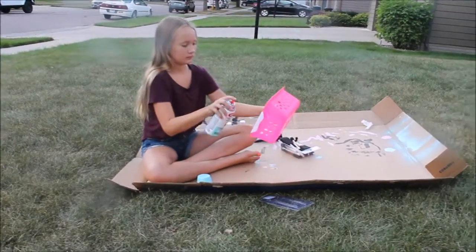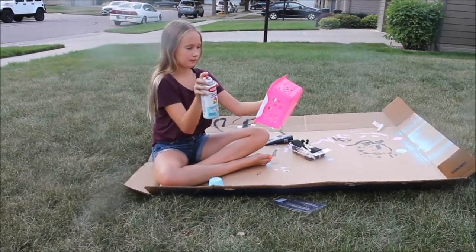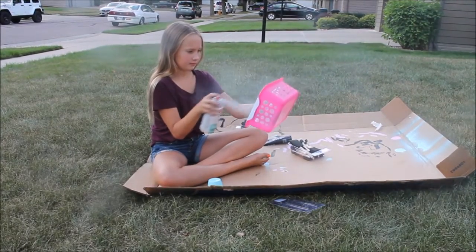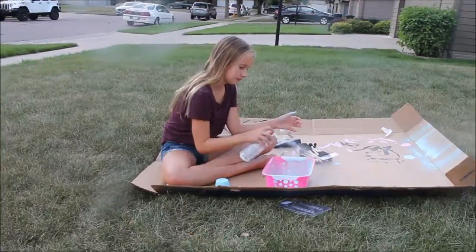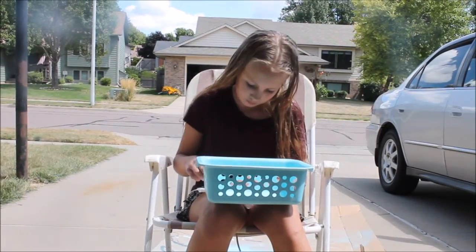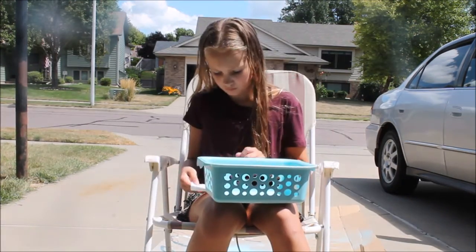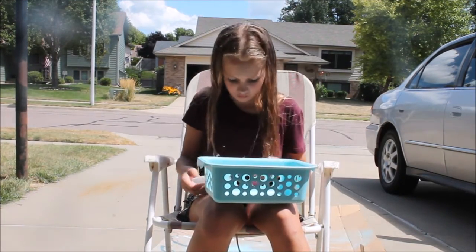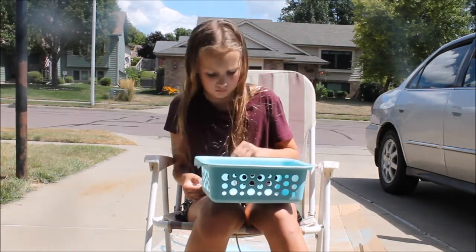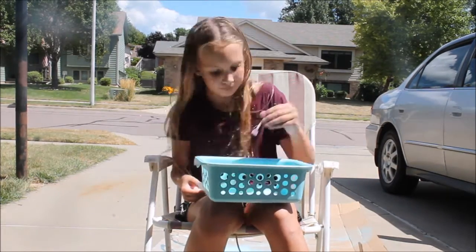Take some spray paint and spray paint any basket that you don't like the color of, or that's kind of old and you don't think you're going to use. Then you can start painting circles on to the bottom of the basket after you're done spray painting it.